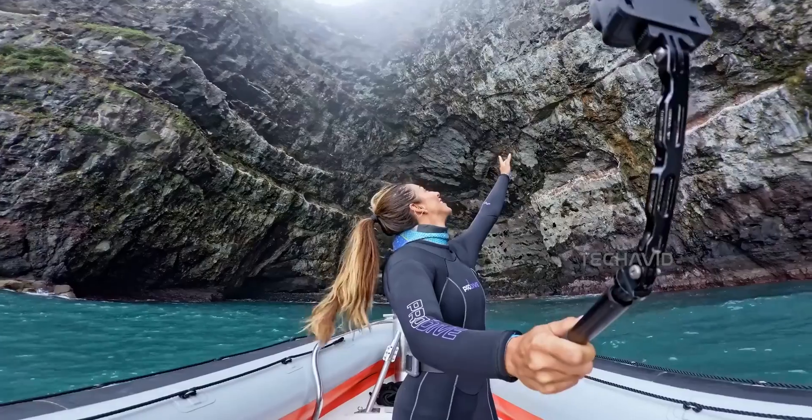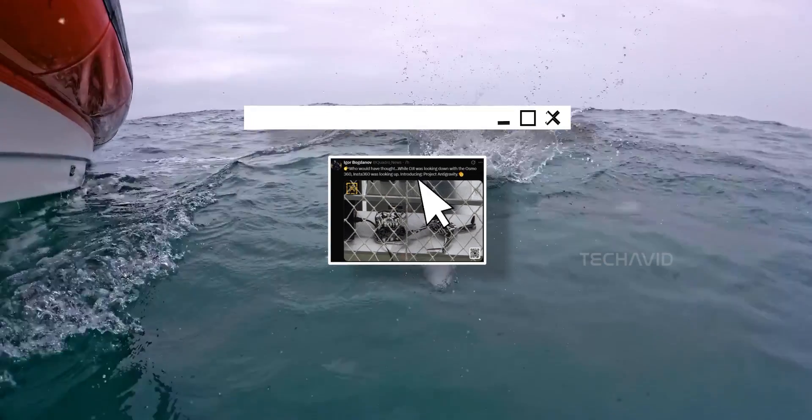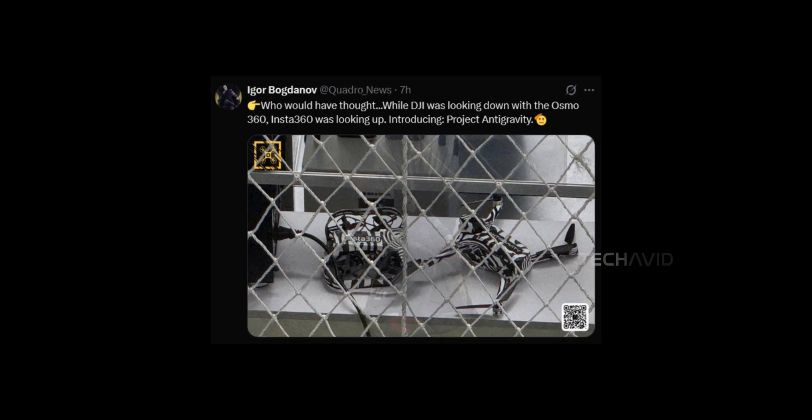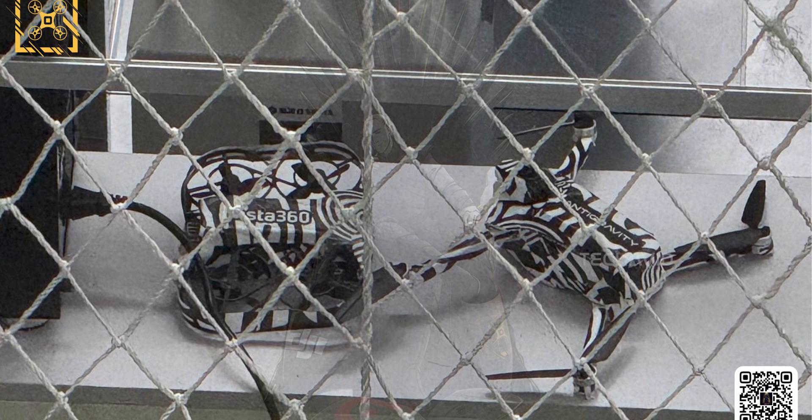A new leak just surfaced from the very reliable Igor Bogdanov, and if it's legit — which it really looks like — we're possibly looking at Insta360's first drone, or maybe even two. And this isn't just a basic frame with a camera strapped on; these look custom built from the ground up.